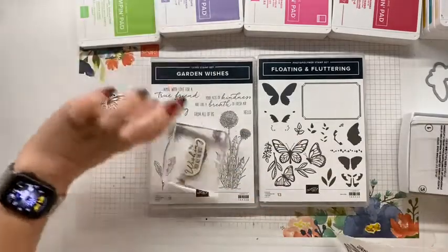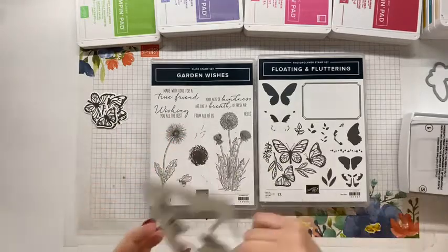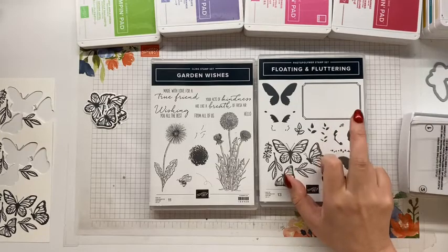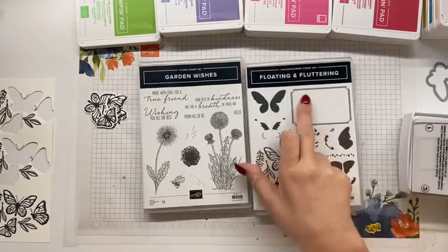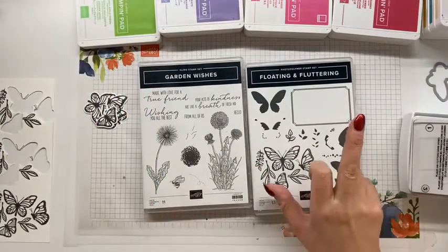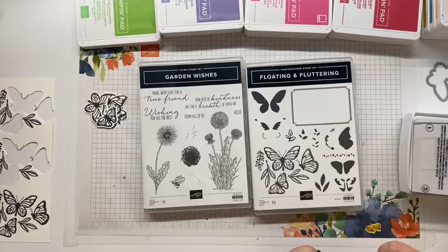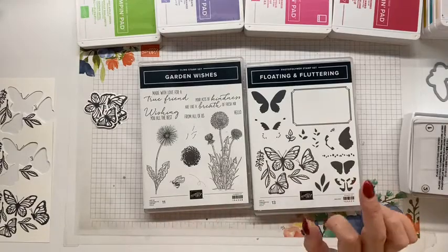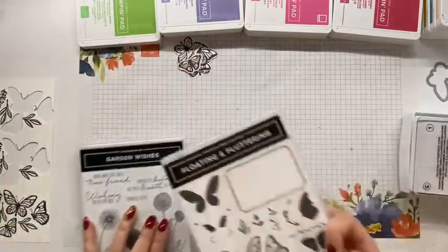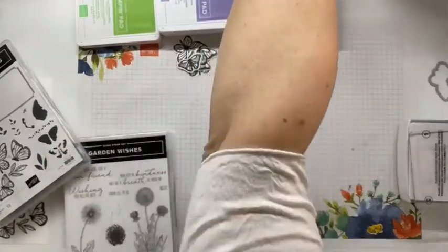I have already mounted my stamp from Garden Wishes and I'm thinking I will use this shape. I don't think I'm going to stamp the frame - I may. So one thing I need to know: should I stamp and die cut the frame? Yes or no - die cut frame, or stamp and die cut? That is my first order of business. I need my space so I'll pop some of these colours out of the way for the moment.